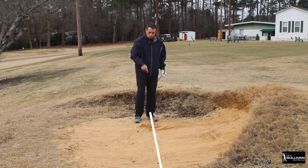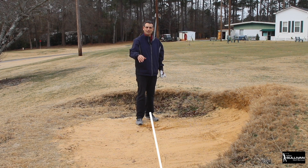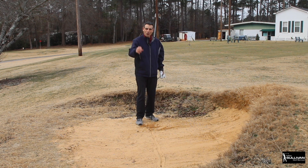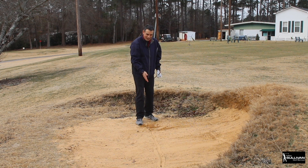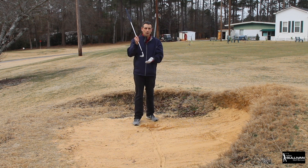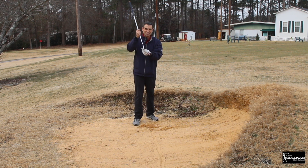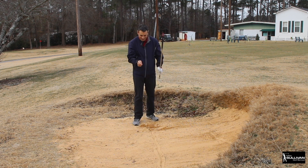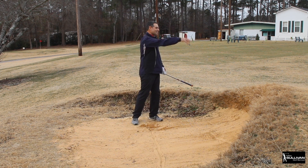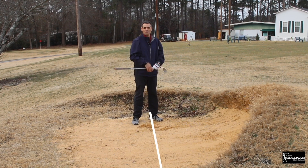Draw a line in a practice bunker and practice for 20 minutes, just learning how to hit your line. If you can hit your line with an open club face - and by the way, we're using a sand wedge, which has all that bounce - if you can use a sand wedge, hit your line, and splash that sand, you can get the ball out of the bunker and you're on your way to being a good bunker player.